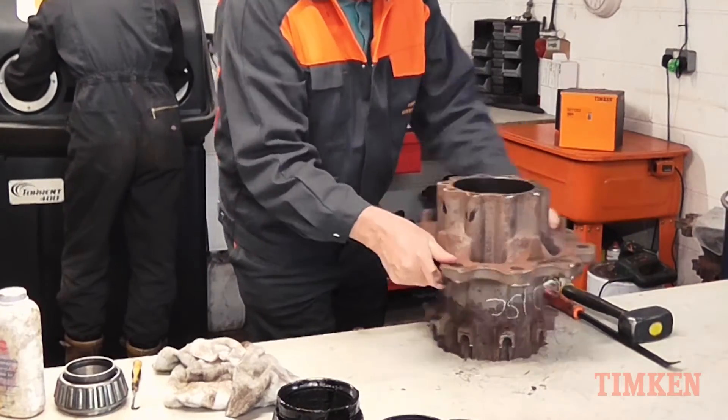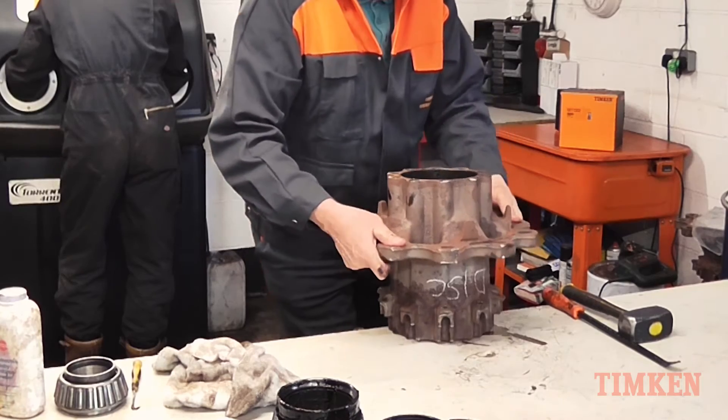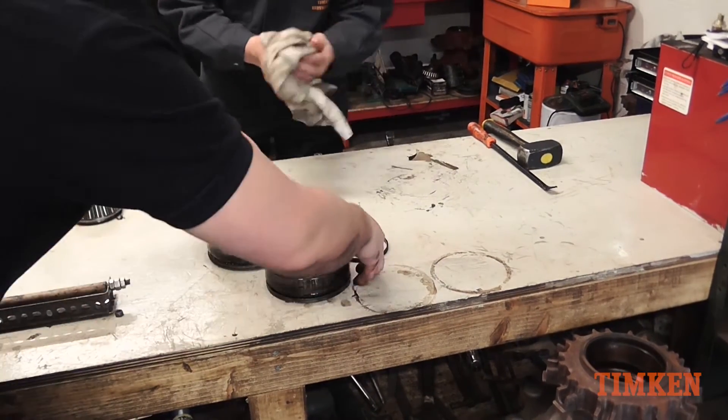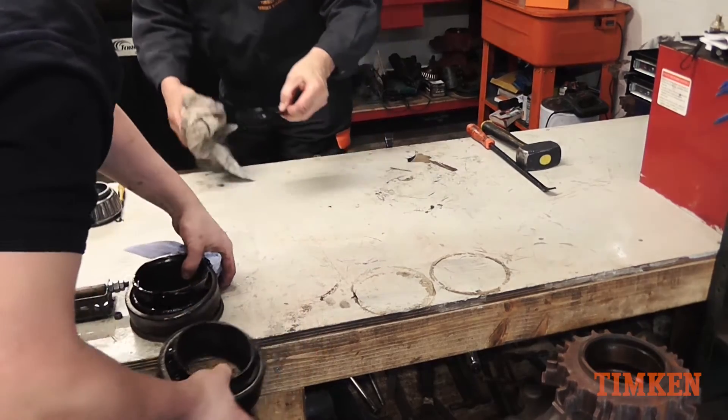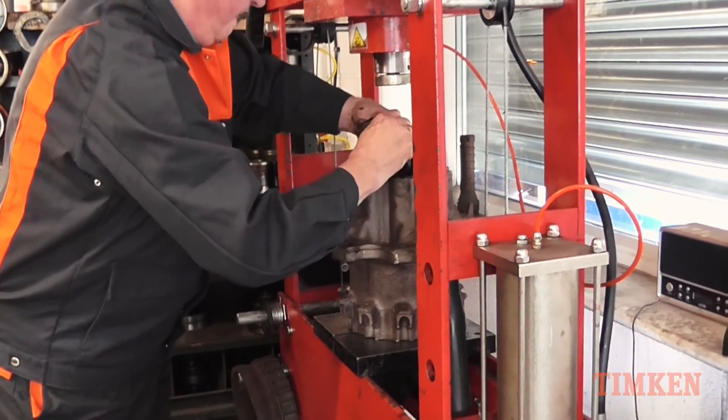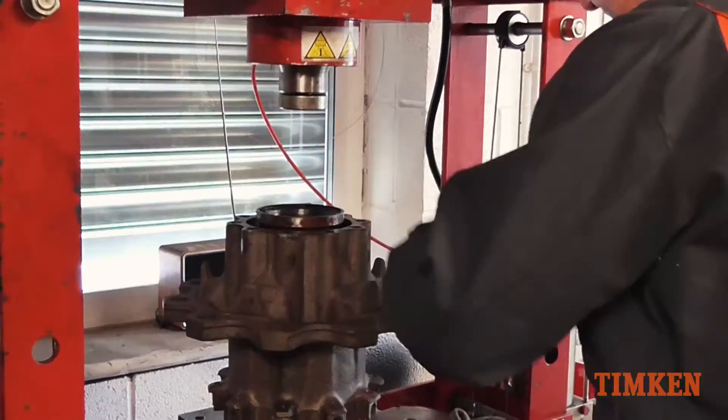Next take the hub to a suitable press so that both outer races can be removed. The old bearing and seal components should then be consigned to scrap. Ensure correct safety procedures are implemented while using the press.